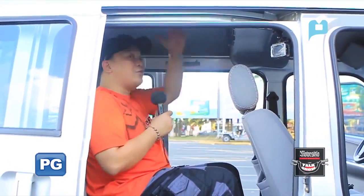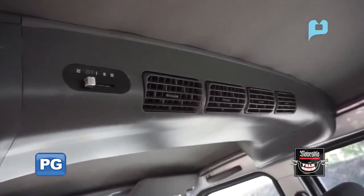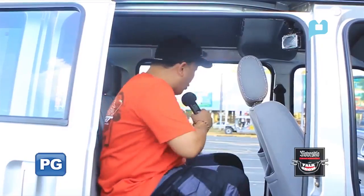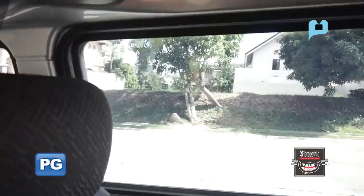The headroom is good back here. The air vents reach even those at the back, and it's really cold. There are also door pockets. The windows are manual but the viewing angles are very wide — really spacious windows. Three adults will fit in each row. By the way, there are also seatbelts for both the second row and the last row.